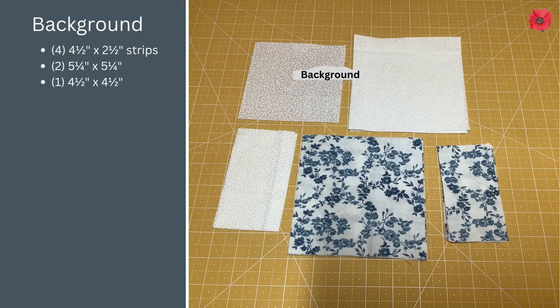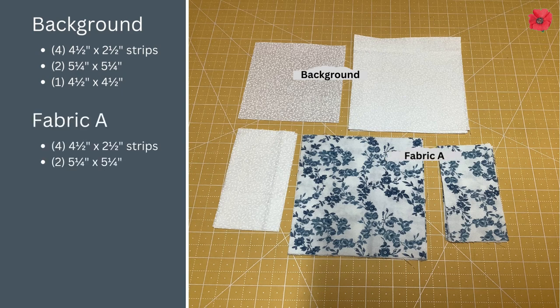For this you're going to need 4 strips of 4.5 x 2.5 inches in background fabric, 2 squares of 5.25 inches, and 1 square of 4.5 inches. In fabric A you're going to need 4 strips of 4.5 x 2.5 inches and 2 squares of 5.25 inches.